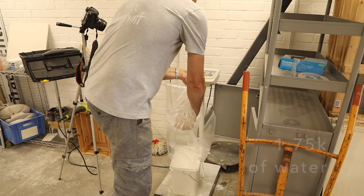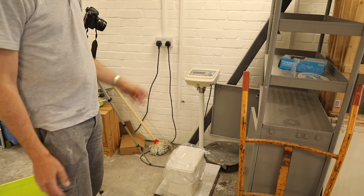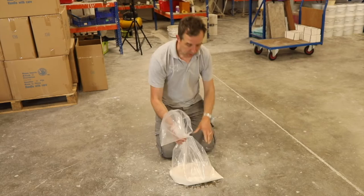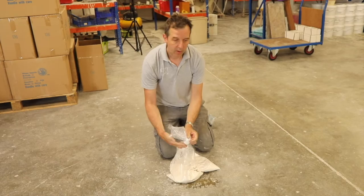We take the weight of the water and multiply that by 1.6, which works for me. So if we multiply 1.75 by 1.6 we get 2.8. What's quite clever is having it in a bag — you can mix the plaster up without needing drills or sticks in buckets; you can do this with your hands.